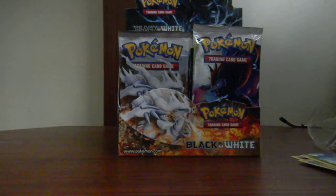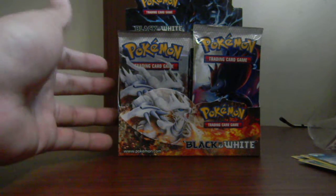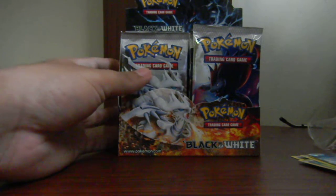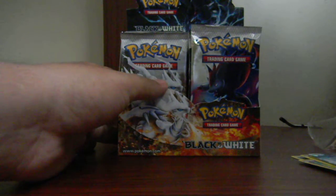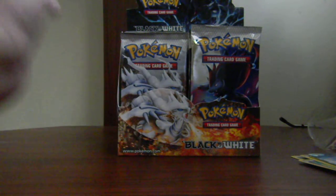Thanks for watching! Subscribe, like, favorite, and comment below. I'll open three more packs from this booster box tomorrow, so thanks for watching and stay tuned for more openings. Bye!